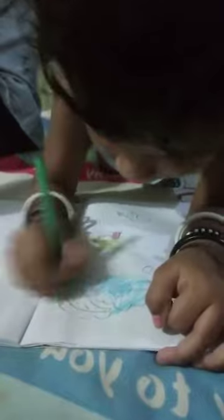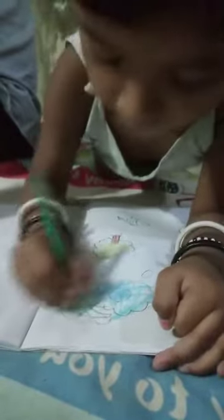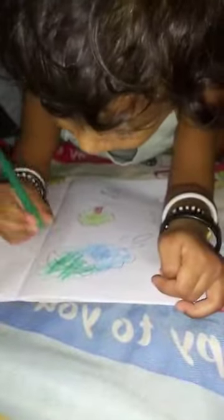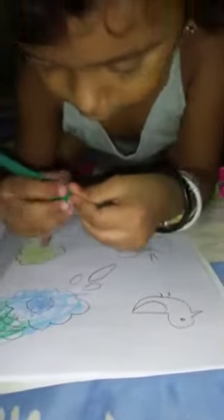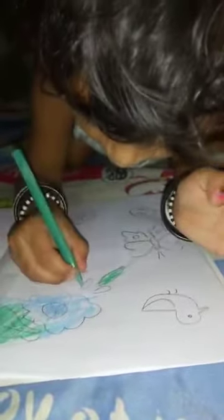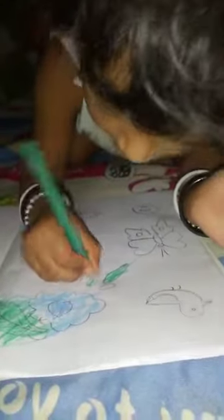I think it's going to be a little bit. Here, here! I've done this too. This is a leaf. It's amazing. And then cut.